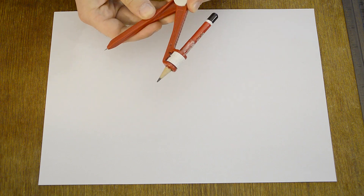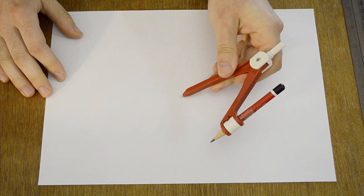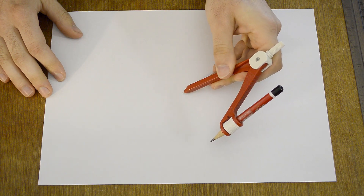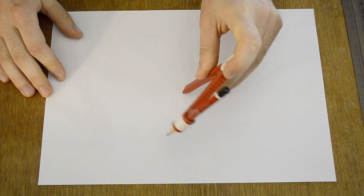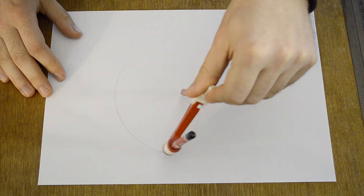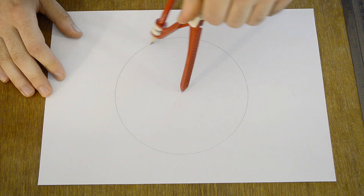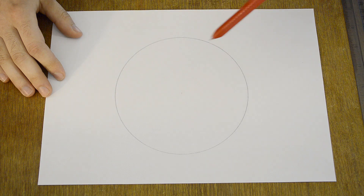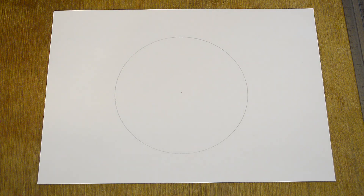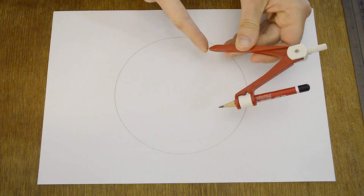First you need to draw a circle. It doesn't matter how big your circle is — just draw one circle. Keep the distance of the compass; this is the radius, actually.